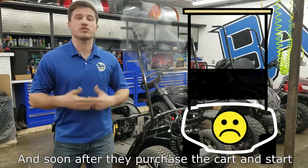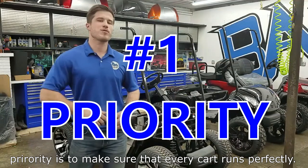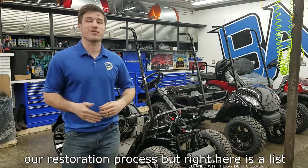And soon after they purchase the cart and start using it, the cart starts developing mechanical issues. We at VA Karts build great looking carts, but our number one priority is to make sure that every cart runs perfectly.